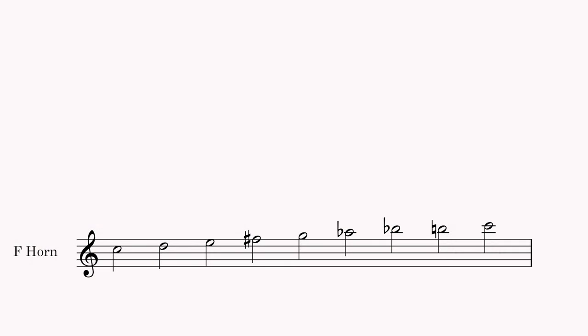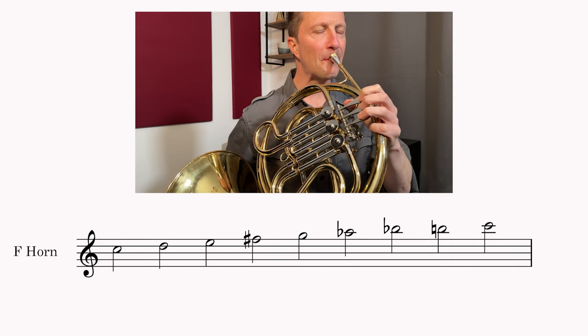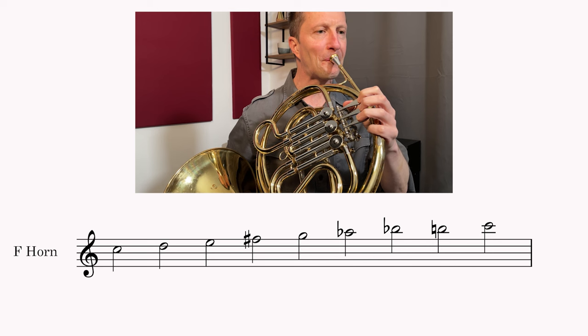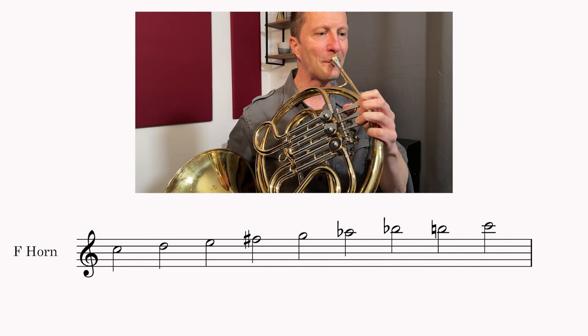Another problem area is the high register. The harmonics get dangerously close together in the upper octave, which makes accuracy very challenging. The high harmonics are also less stable and trickier to play with a full ringing sound.